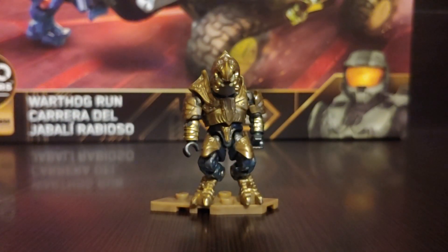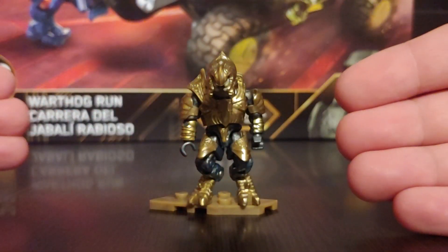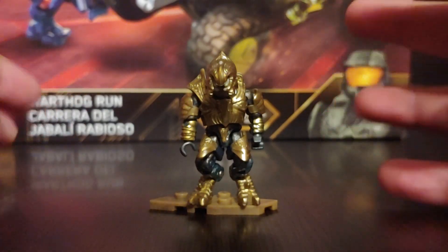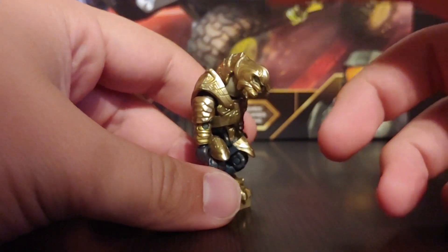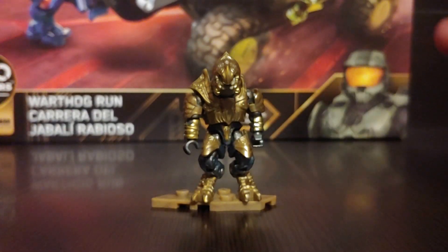I'm very happy to get this version of him. I hope to find the Heroes one, which I think is the Halo 2 color. I also have the Halo 5 version. But he looks great — I really like the metallic gold. I'm glad that they re-released him and put him into a set, because sets are a lot easier to get since they're usually just on Amazon. That is the Arbiter.